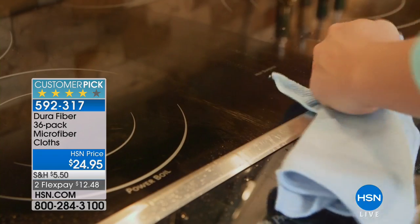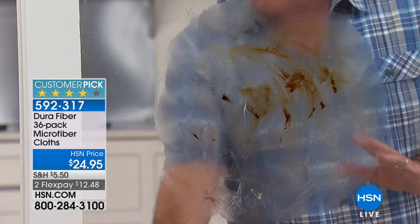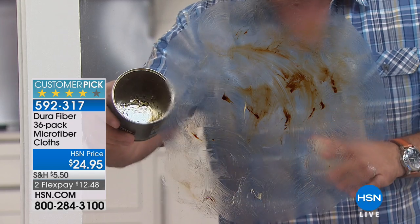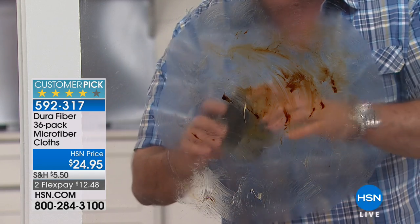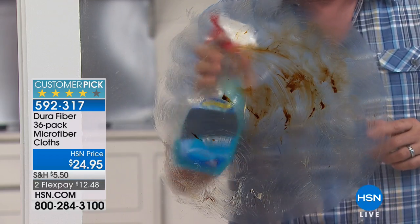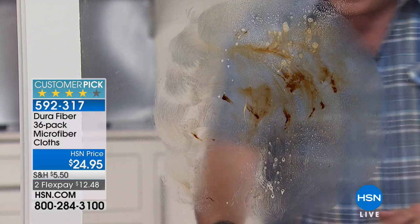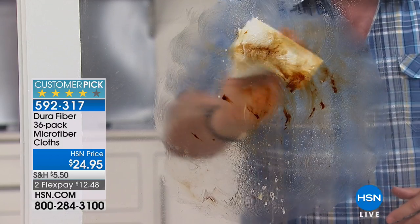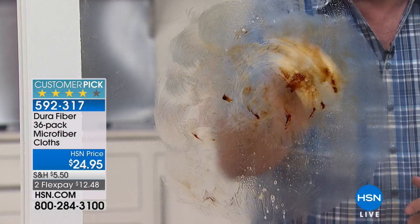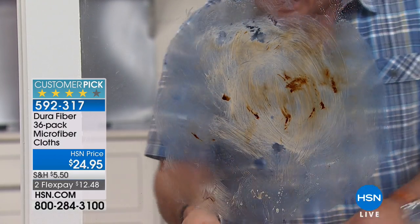I've got a pretty dramatic demonstration here. This is a window that we've taken and put axle grease on it — and this is real axle grease. That's what it came out of; this is stuff that makes the wheels on your cars and trucks go around. Typically, what we would do is take a little bit of the blue stuff, spray that on here, and take a regular paper towel to try and wipe this off. But you can see it just makes it worse — it just becomes a mess. Because we know oil and water don't mix.